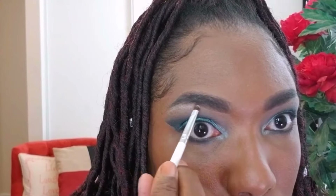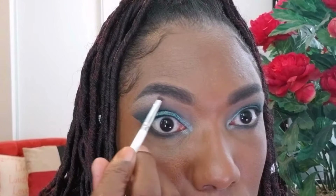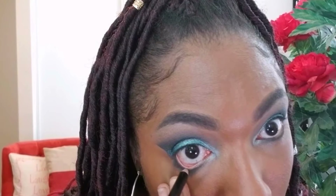Now I'm going in with that dark green color I started out with, and I'm going to smoke out my bottom lash line. I'm also going in with a light brown color to help smoke it out even more. Now I'm using that silver metallic eyeshadow I used on the inner lid to highlight just under my eyebrow on my brow bone, being really careful to blend it in nicely for a seamless transition. I also decided to add a little more color on my bottom waterline using this Nabi eyeliner pencil in Ocean Blue.